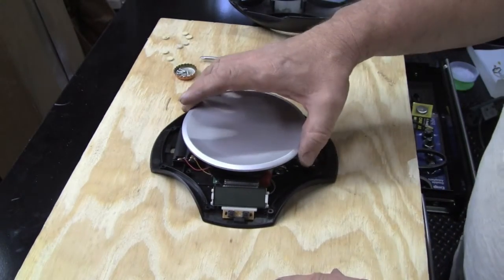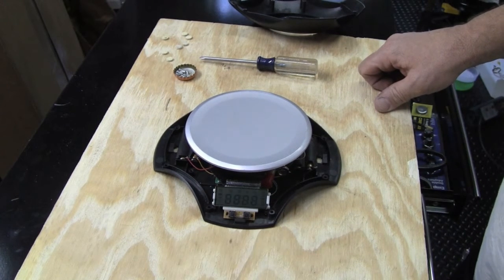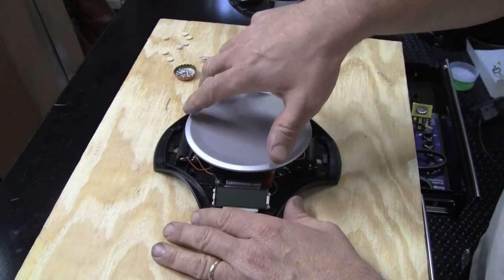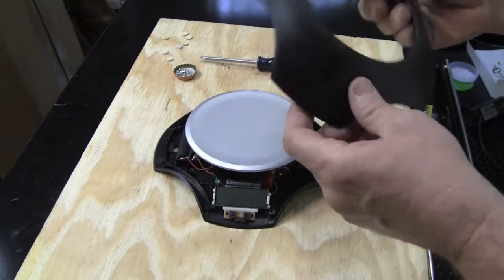Hi, this is Tom. I have a digital scale that I dropped on the floor several times, and this last time when I turned it on it would just say error. I tried all kinds of things — disconnected the battery and so on — but it won't heal, so to speak. So I took it apart.